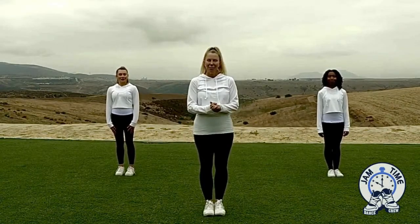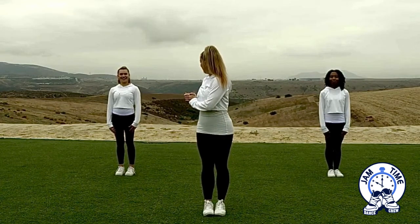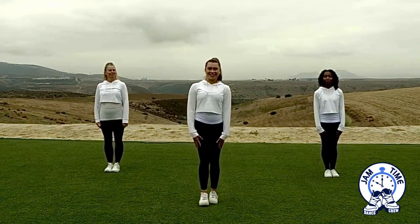Alright, we're going to move into the next segment, which is our second segment, and I think I'm going to have Taylor teach it. Yeah, let's do it. Hi, I'm Taylor. I'm 15 years old, and I've been dancing for 13 years, so let's get this started.